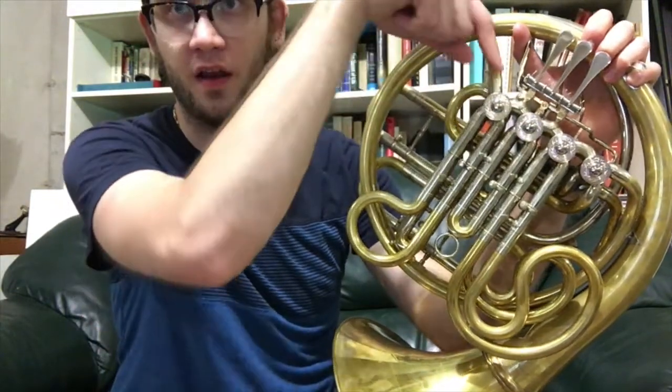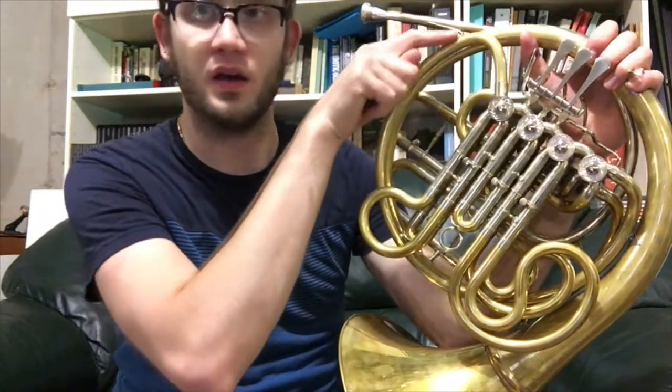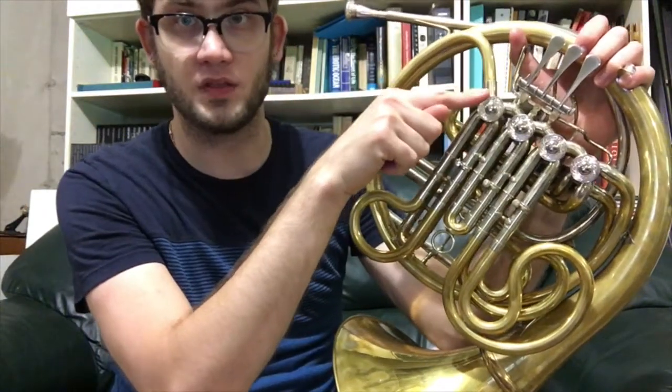On this horn, however, it comes in at an angle. This specific design of horn is called a Knopf horn and it is very reminiscent of the Geyer style, with the exception of the F branch going into the first valve, and some of the tapering in the lead pipe along with the bell tail.